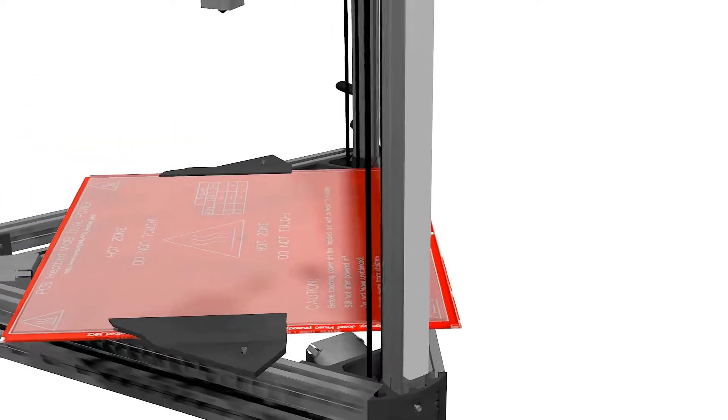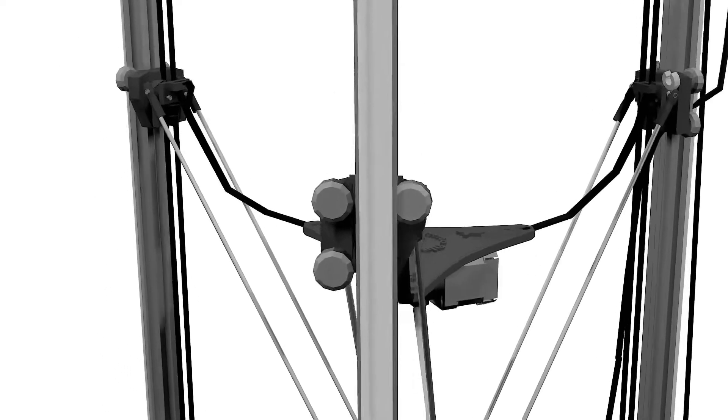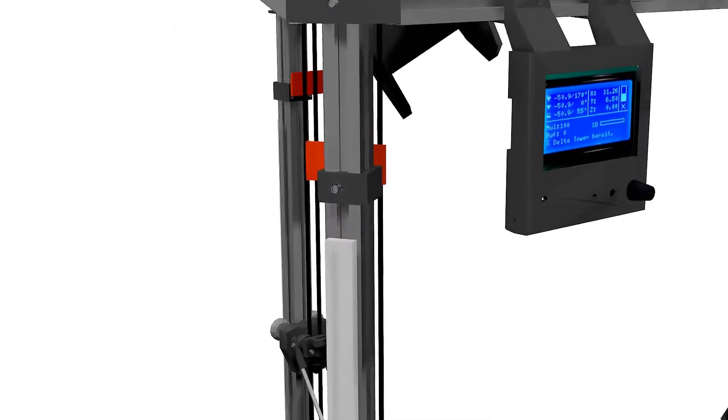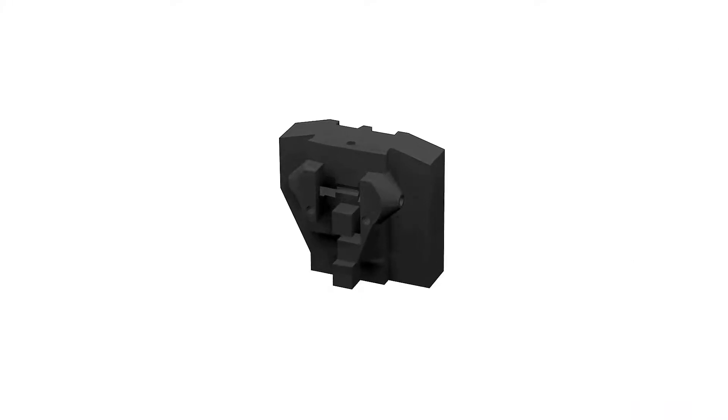The towers will be the vertical elements through which the carriages slide up and down. We'll use three 1 meter 2020 aluminium extrusion segments.